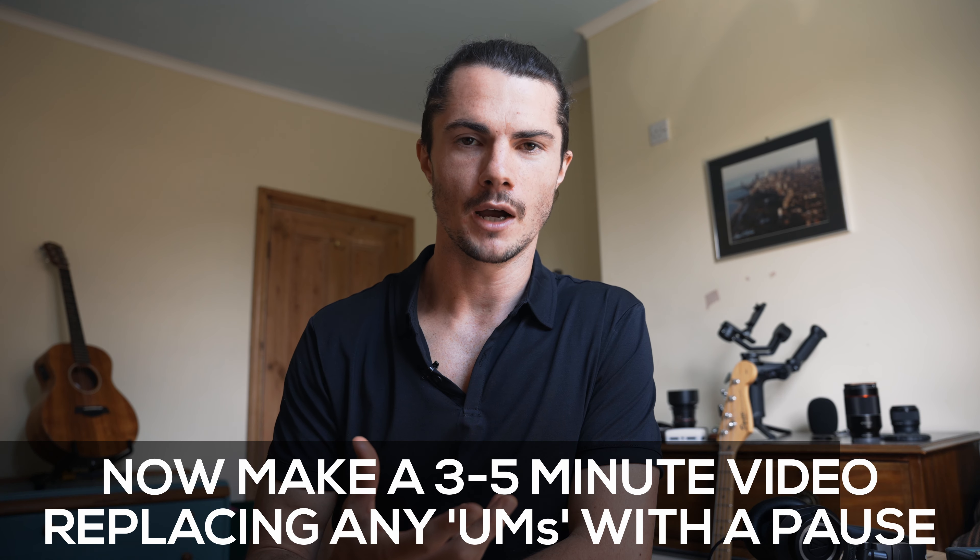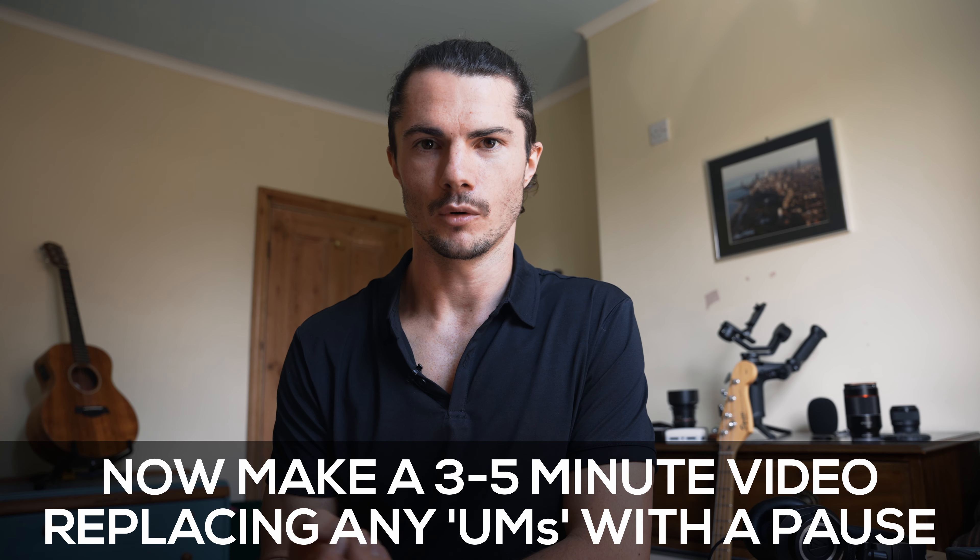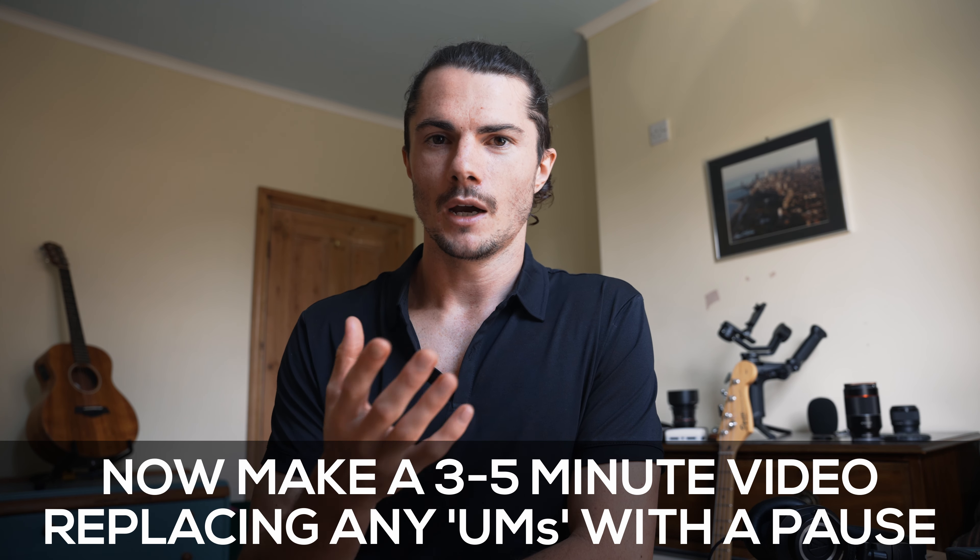Step three is to replace the 'um' with a pause. I've hinted at this in the first couple of steps — especially when speaking slowly, we naturally pause between every word, allowing for a natural pause rather than an 'um'. When we start talking quickly again, not only are we more aware of our umming habit, but we're now going to be intentional about replacing that 'um' with a pause.